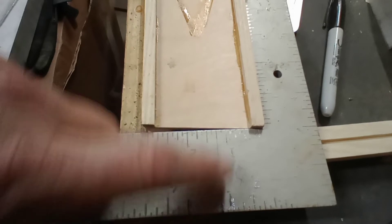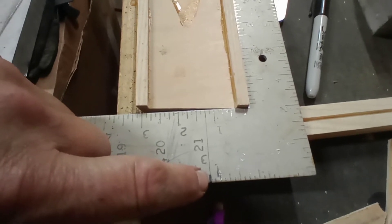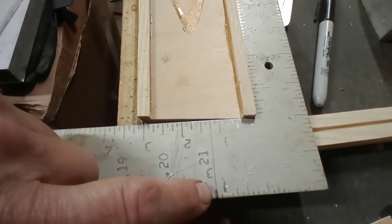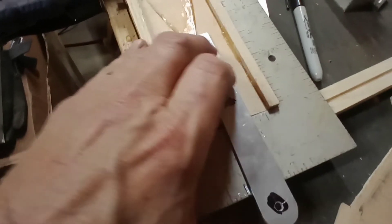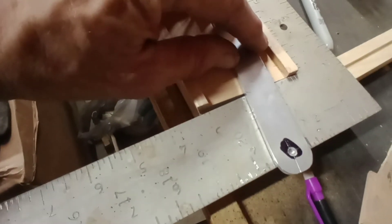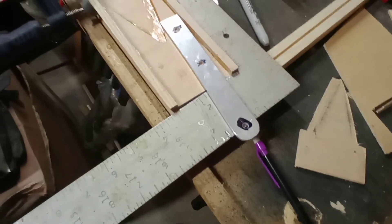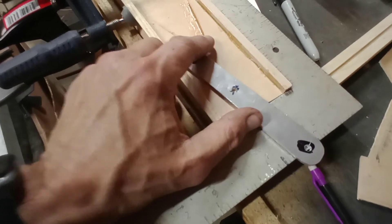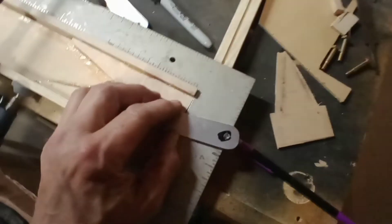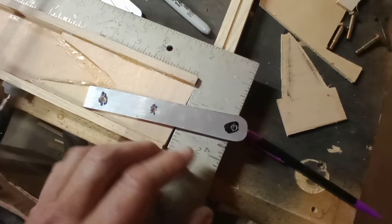Bring that straight over — don't just guesstimate; you don't want to be a sixteenth off or something. Inch and a quarter up from the bottom of the spar, and two inches out — right there is where we want to put the hole. Pay close attention: when I first laid this down I was lining it up and then realized I've got it backwards. This is how it goes — it goes from the top side towards the bottom. Just line that up.